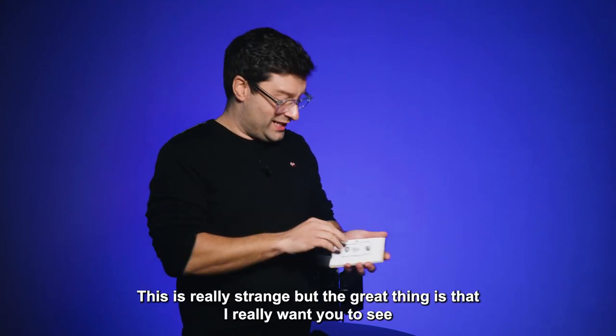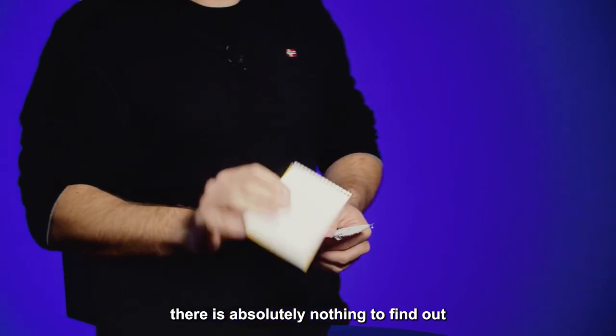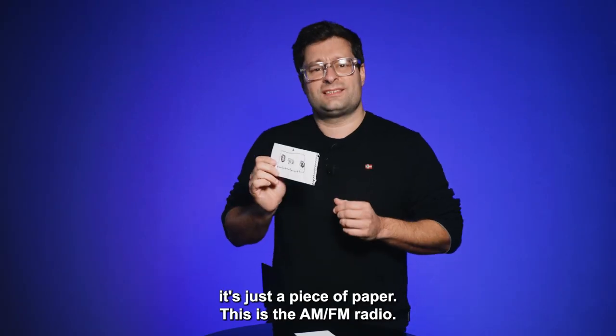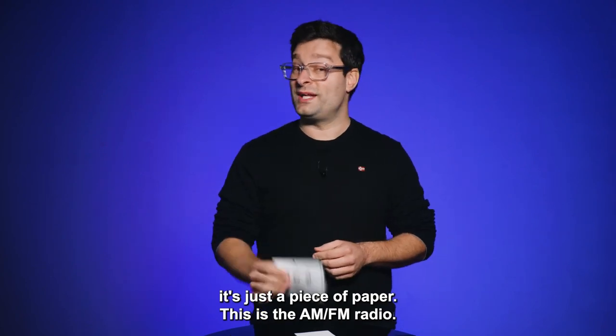This is really strange. But the great thing is that I really want you to see that there is absolutely nothing to find out. It's just a piece of paper. This is the AM-FM radio.